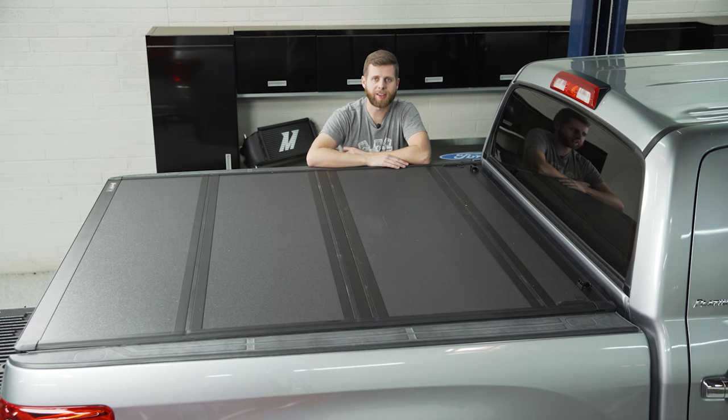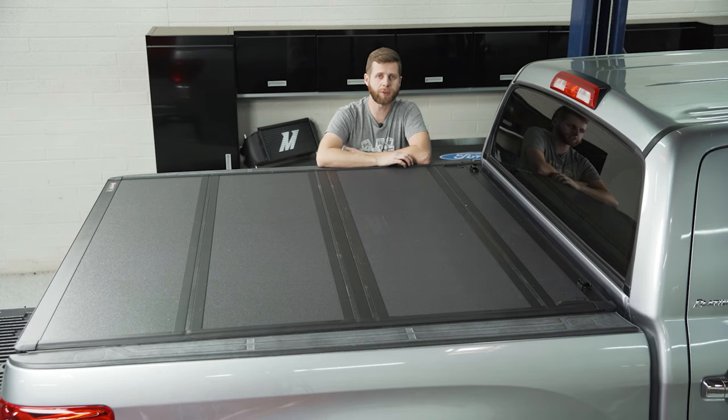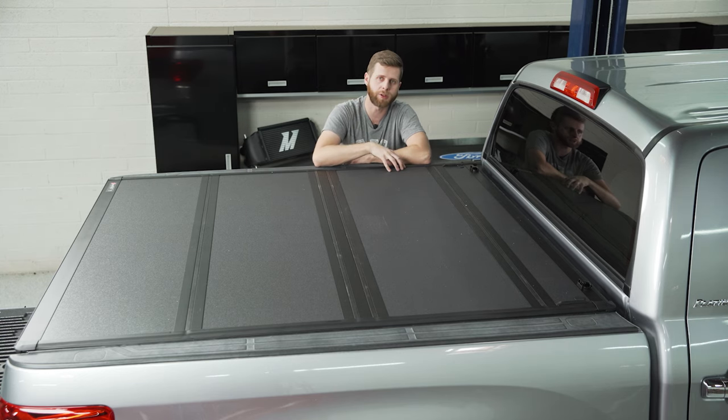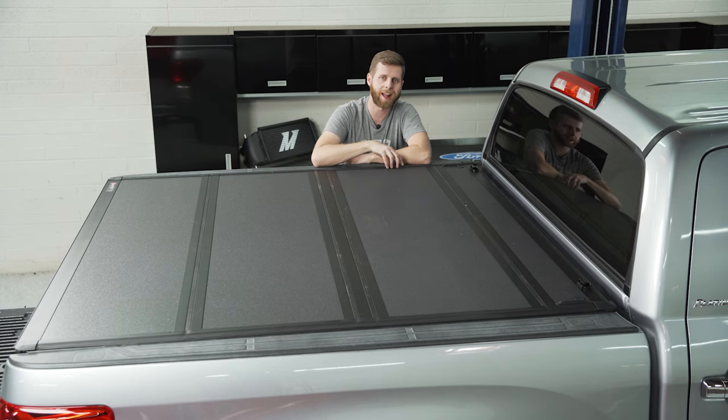The other thing to note is that you may need to remove your Toyota cargo rails from inside here if you have that factory cargo system, just because it gets in the way of the clamps. Backflip does have some kits that work to drop those rails or move them out of the way to accommodate it depending on the kit. In this case we pulled them off our truck and we're going to mount the cover as is.